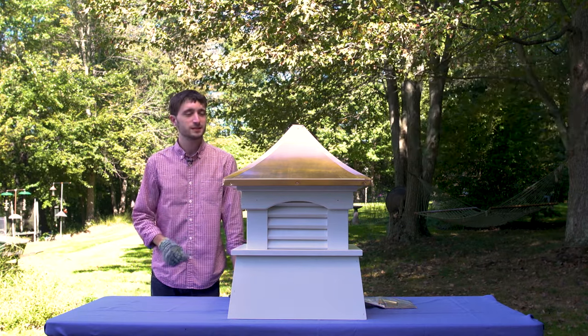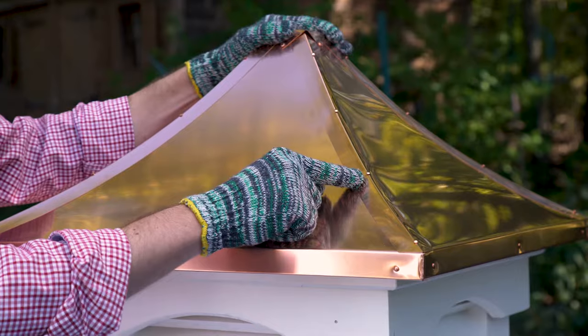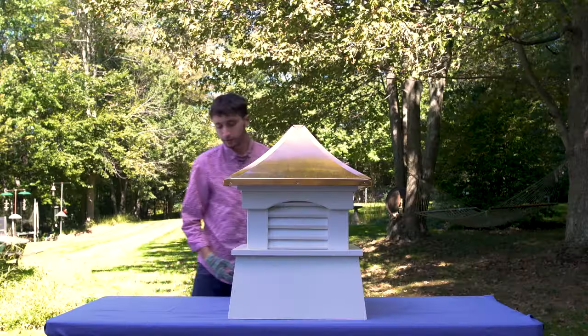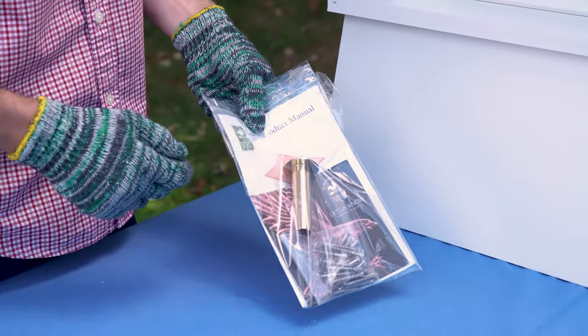Your cupola will come in three pieces: the roof, the midsection, and the base. We use copper nails on the roof of your cupola. You'll also notice pre-drilled holes for ease of assembly. Everything you need to assemble your cupola comes in the packaging, including screws, an instructions manual, and a brass seal.